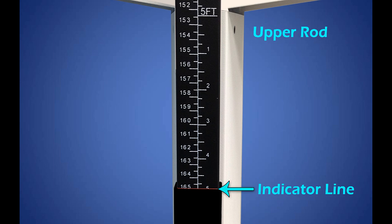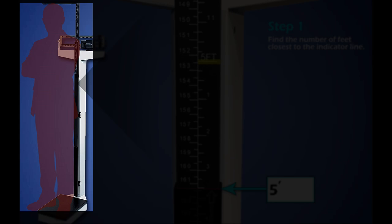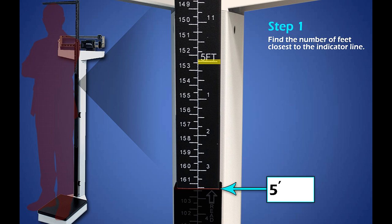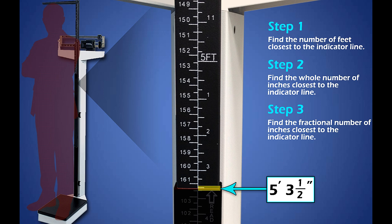Now that you have learned the basics, let's determine a patient's height in feet and inches. In this image, the patient's height is 5 foot 3 and a half inches. Once the patient is on the platform with the headpiece flat on their head, follow these steps. Step 1: Find the number of feet nearest to the indicator line — in this case, it is 5 feet. Step 2: Find the nearest whole number in inches — in this case, it is 3 inches. Step 3: Find the fractional inch closest to or on the indicator line — in this case, it is half an inch. Step 4: Document the final result. In this case, you will document the height as 5 foot 3 and a half inches.